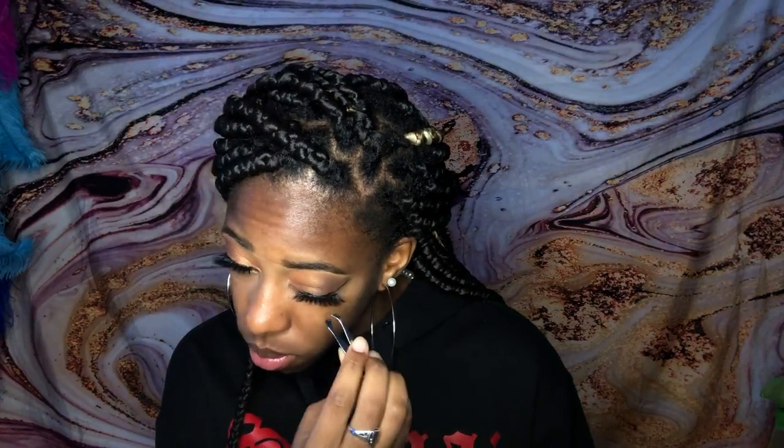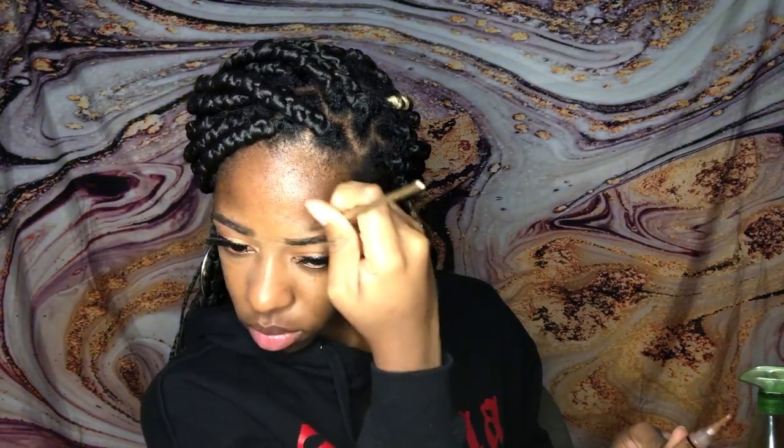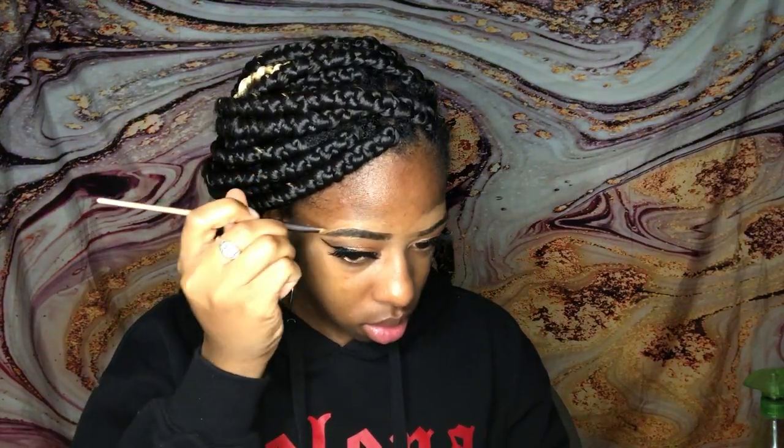Now that we're finished with the eyes, we're gonna go ahead and use the same LA Girl Pro Concealer in Fawn above the eyebrows just to shape out and carve the top. We'll later go in with the shade Chestnut to finish and line off the eyebrows. Now we're gonna apply the Chestnut concealer to my entire face — yes, we might be looking crazy right now, but anybody who knows makeup knows that's just part of the process.